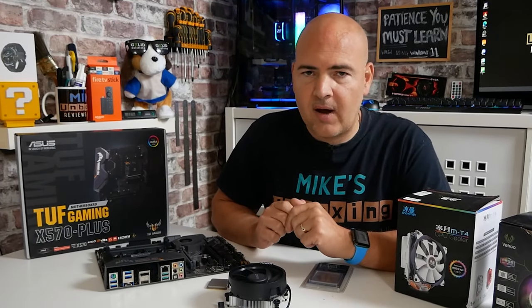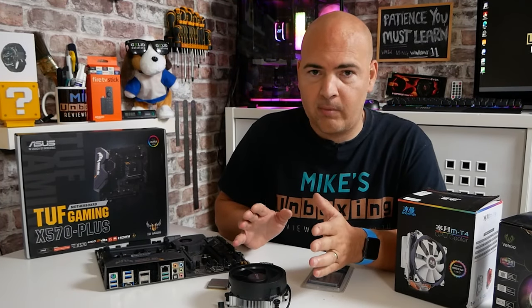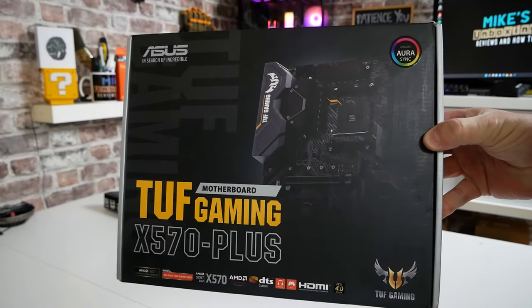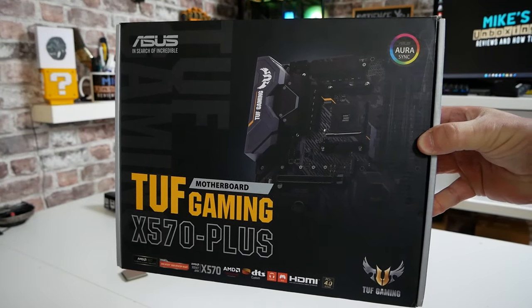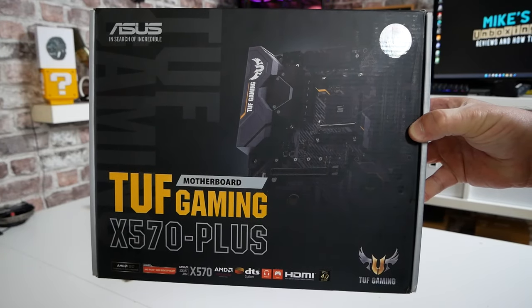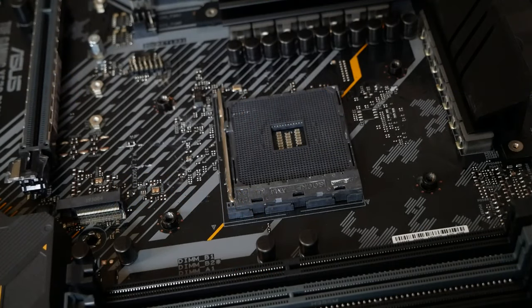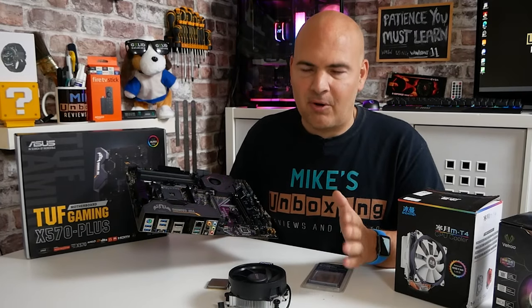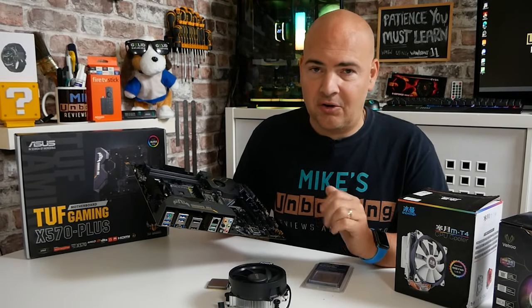Let's go through and look at the parts we actually need to perform this process. The first one is going to be a suitable motherboard. On this particular instance, we're using the ASUS XY70 TUF Gaming — this is just a standard AM4 socket. So as long as you're using an AM4 processor from the 1000, 2000, 3000, 4000, or 5000 series, the process should be very similar, if not identical.